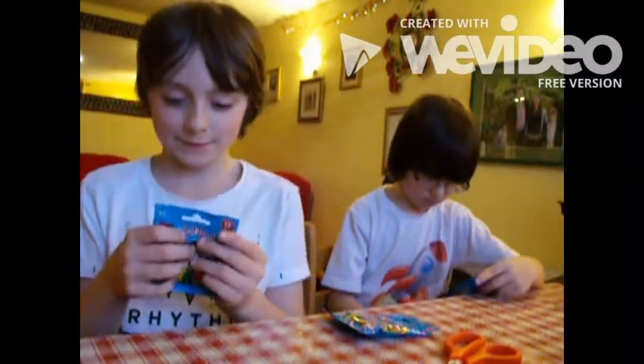This is Lego Minifigures Series 17 and they will be out on Fun Junction. I can't wait to open this packet.